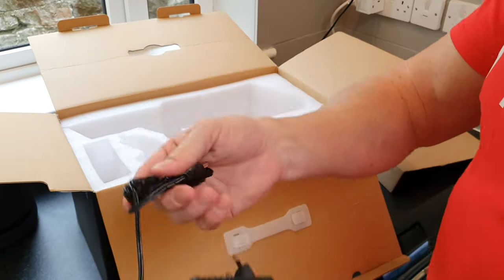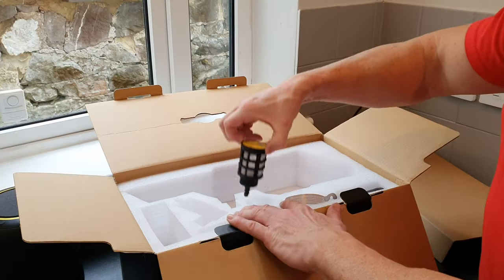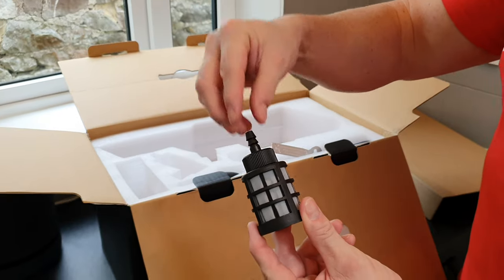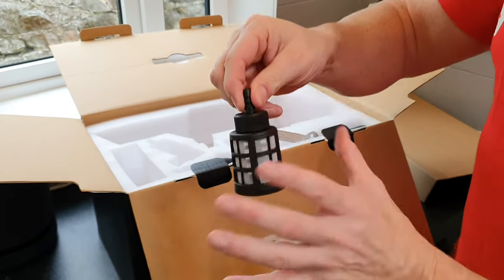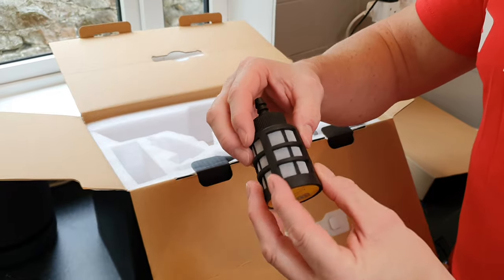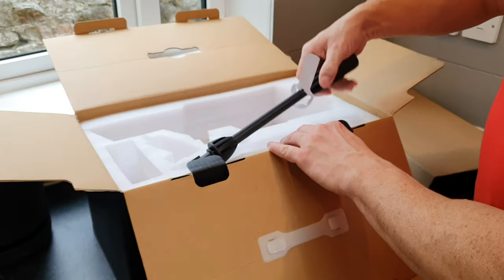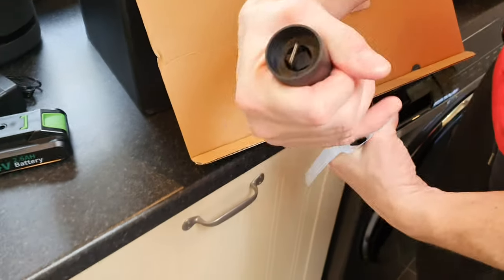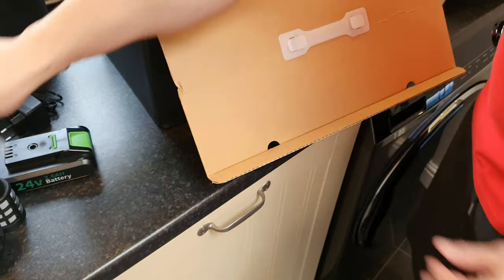We have the charger lead for the battery. Next up there's a filter that plugs directly onto the end of the hose, and then the hose connects to the gun itself — this filters out any nasties we don't want being sucked up into the motor. Then we have the main spray nozzle which is adjustable, and we'll test that out in just a bit.